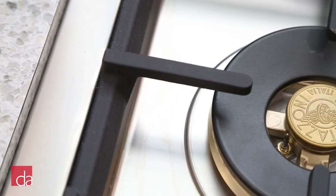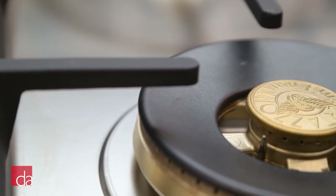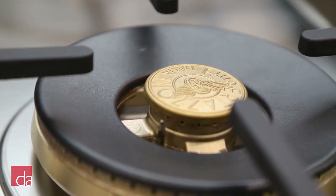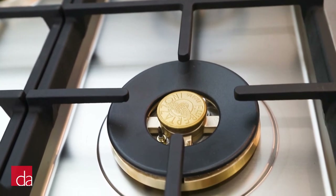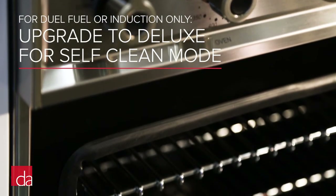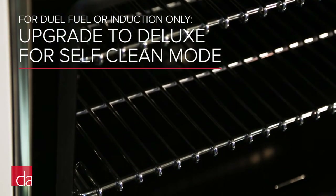We've made it easy to filter between both on our website. When you upgrade to the deluxe version, you'll get brass burners on your cooktop, which are more durable, last longer, and are better at evenly distributing heat. If you choose a dual fuel or induction range, upgrading to deluxe will give you a self-clean mode. Please note that self-clean is not available on the all-gas range, basic or deluxe.